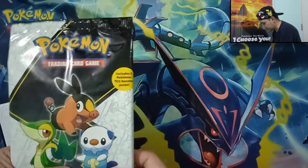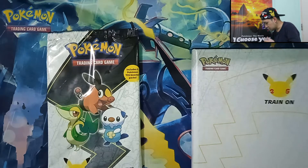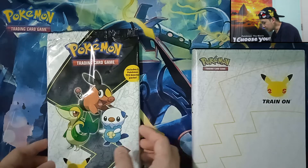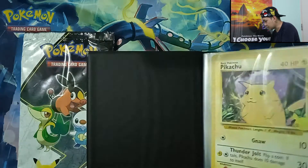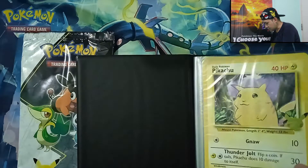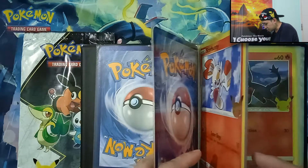We have here the Unova Starters, Unova Region Starters. This is the first partners pack for the month of June. If you haven't watched my previous first partners pack opening, please click the i button here on the upper right hand corner. If you're a new subscriber, please consider subscribing to my channel. If you're already a subscriber, thank you for your support.